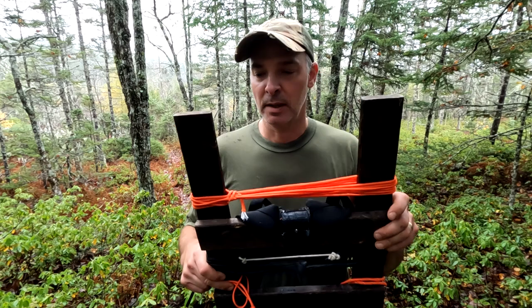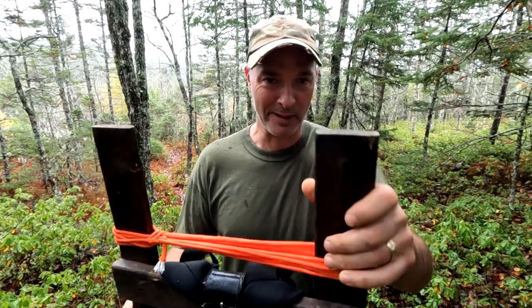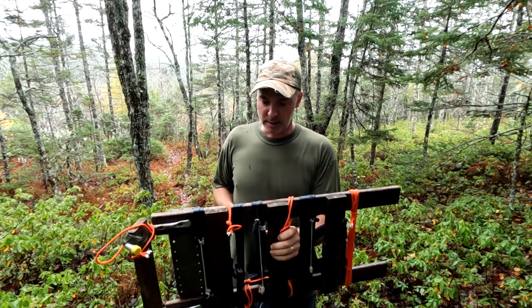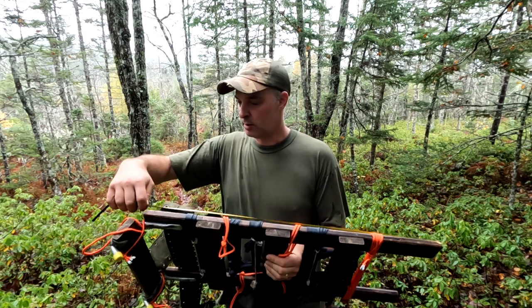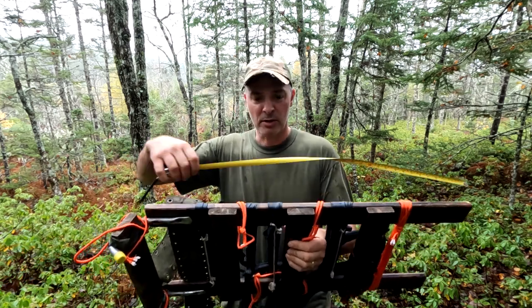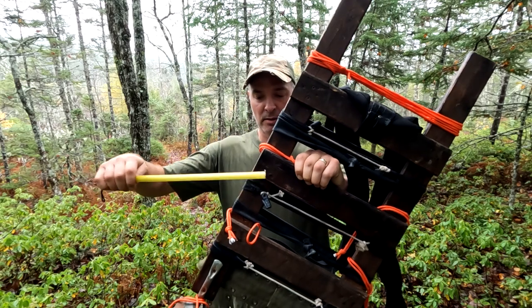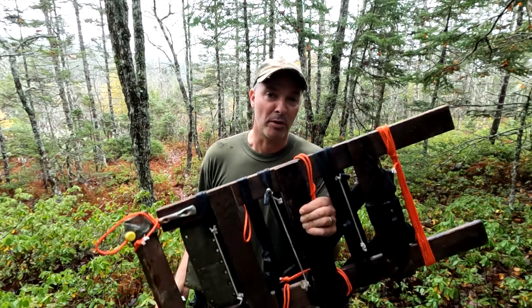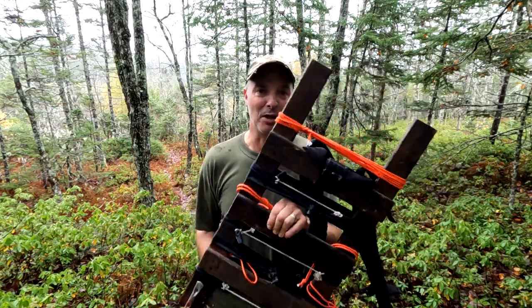Let me show you how this went together. The basic material is just spruce 1x3 — it looks like walnut because I stained it with walnut stain, which acts as a wood preservative. The dimensions: I did this all with one piece. The long pieces are 31 inches and the short pieces are 14 inches — three shorts and two 31s. That's a little bit more than an 8-footer, so just slightly more than one piece of 1x3, which you can get for around five bucks.